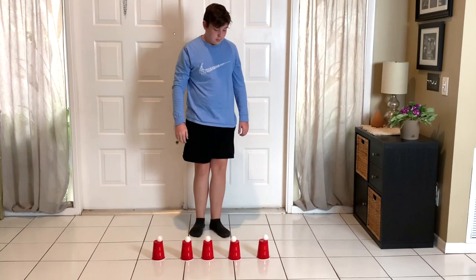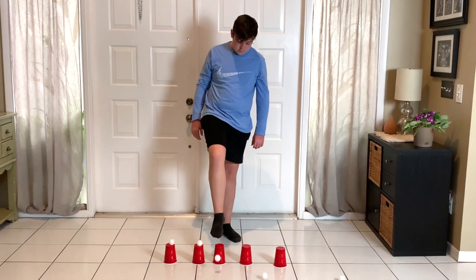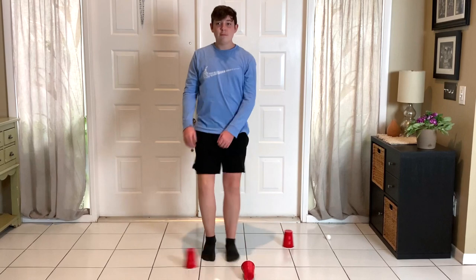Ping pong balls are also a great way to work on unilateral stance. We've talked about using cones or cups turned upside down to place items on top and kick off with one foot — ping pong balls are another great item to put on top of cones for a child to try to kick off. And just like we use cotton balls to do a modified spoon-and-egg race, you can use ping pong balls the same way. Have a child place the ping pong ball on a large spoon and carry it around the house or clinic without letting it fall off — great for balance and coordination.